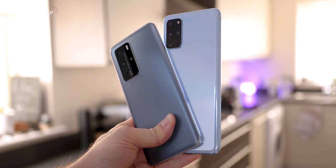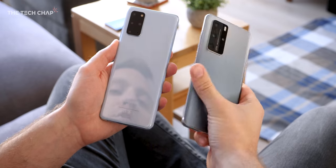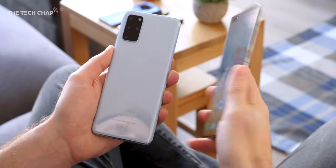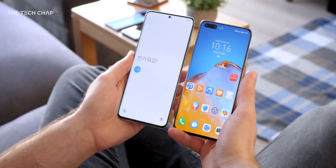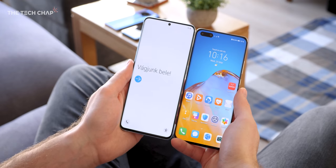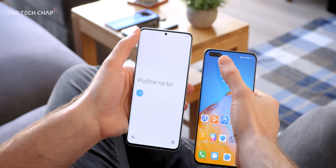Which do you prefer, though — glossy or matte? Vote in the poll at the top right and let me know. Personally, I think this looks much more premium and it also just feels a little bit nicer in the hand. But while I've got the S20 Plus here — which is a brand new one I haven't set up yet — you can see the difference in that little hole punch cutout. Samsung's is much smaller.